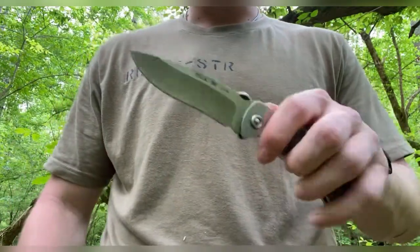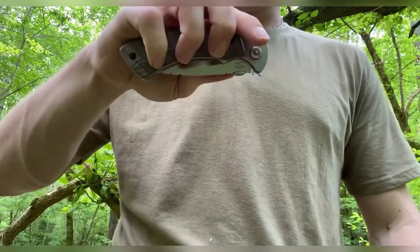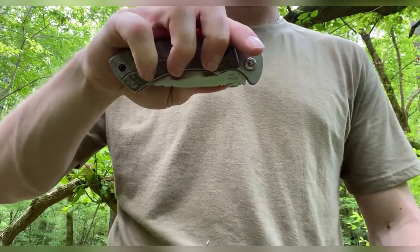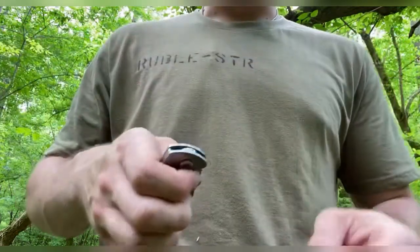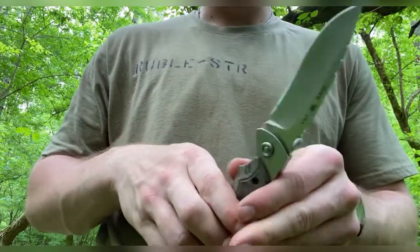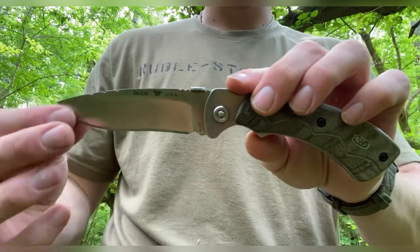As I said earlier, this is S35VN blade steel, which gives it vanadium and niobium carbides inside the steel. So it's extremely tough, stays sharp for a long time — it's a powdered super steel, so it's going to do a lot of things and do them well.